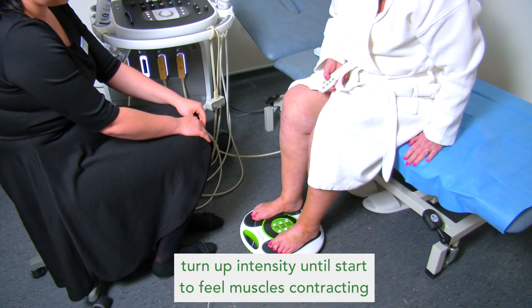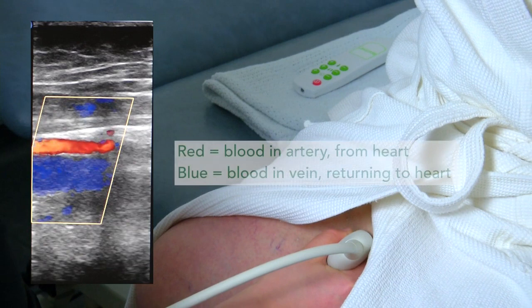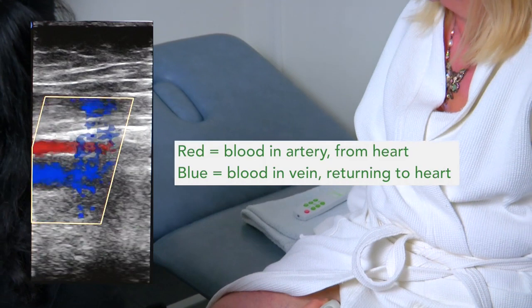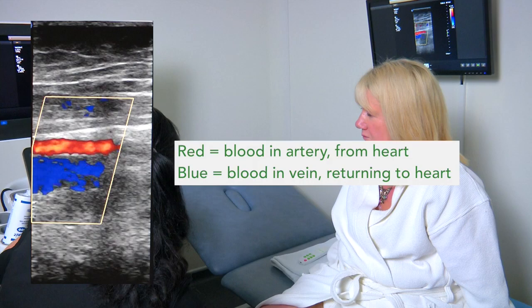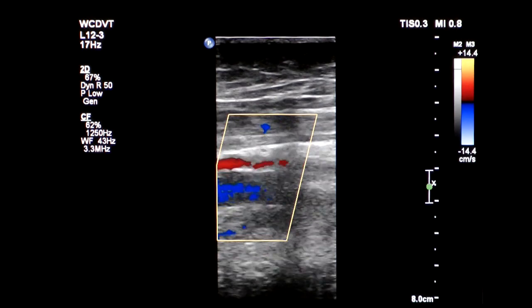To demonstrate how the Revitiv circulation booster increases the blood circulation, Justina is now scanning Julie's leg. The Revitiv circulation booster is increasing the venous circulation here, as can be seen by the big blue flash on the screen. This is the blood going back to the heart, thanks to the muscular contractions. Already on the ultrasound machine, we can see the bright blue indications of the very fast blood flow in pulses through the deep vein system.